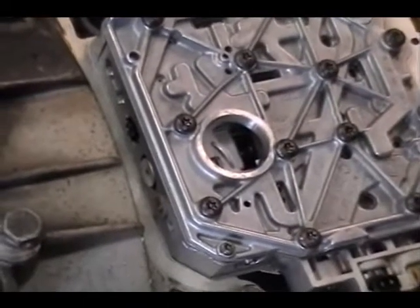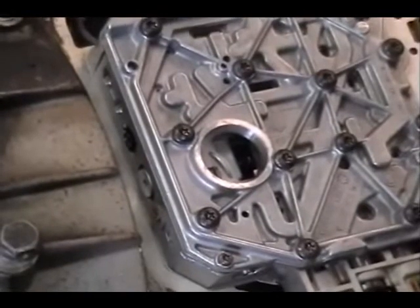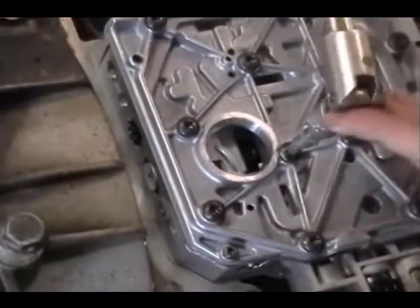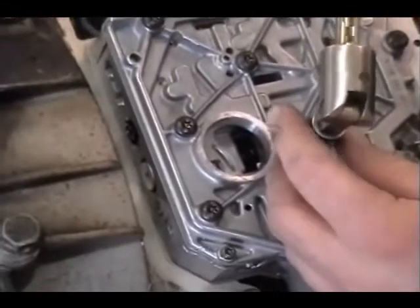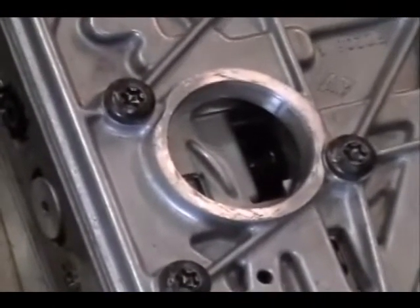This is a short video to demonstrate the criticalness of torquing the valve body with a high quality torque wrench. I'm going to torque this to 44 inch pounds — the rest of the bolts have already been torqued. It's a very low torque setting, below the range of most torque wrenches.